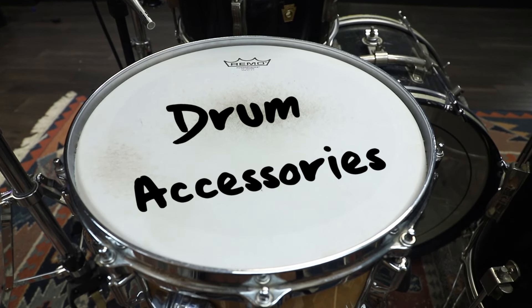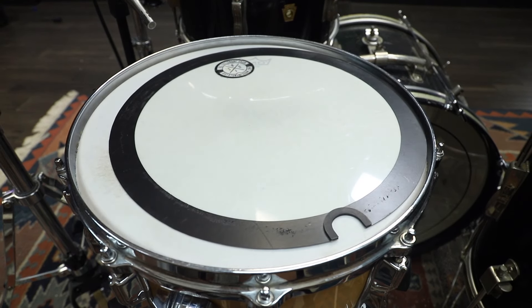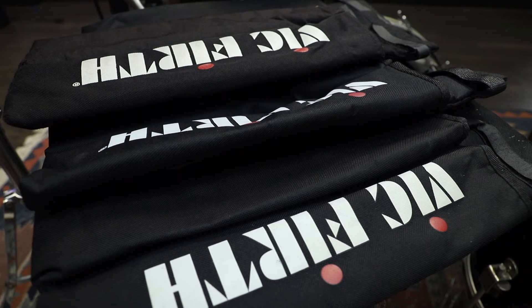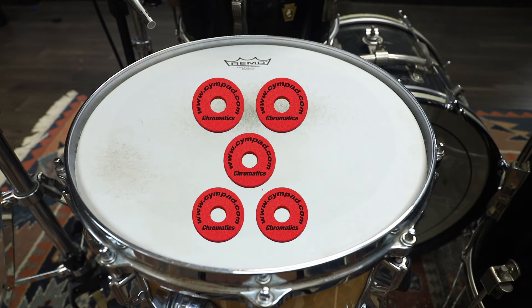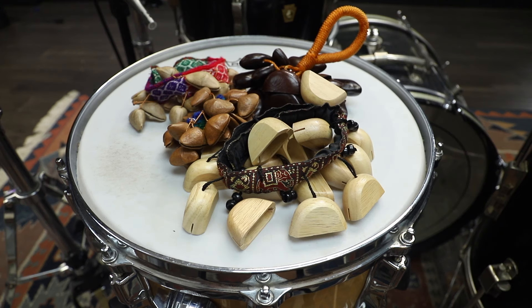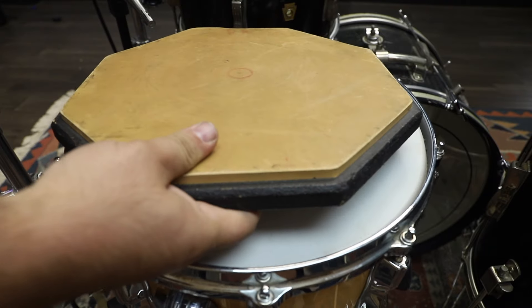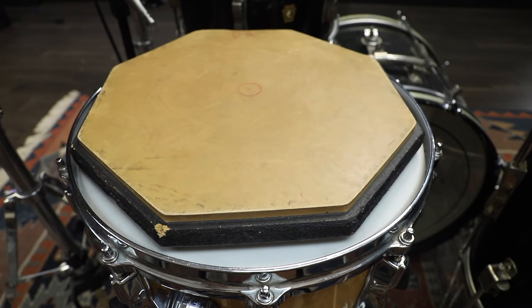Drum accessories — there's a million of them out there: the big fat snare, the ching ring, the true tuner, goat hooves, cymbal tuners, the drum tortilla, stick bags, stick holders, hi-hat tambourines, fancy cymbal felts, things to hold your phone, seed pods, cymbal sizzlers, quick release wing nuts, and more. Is a drum pad even considered an accessory? The list never ends.